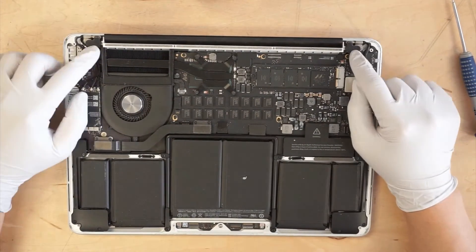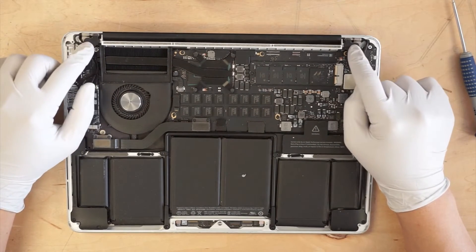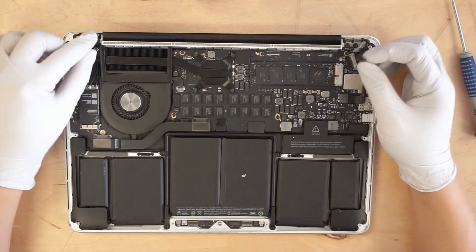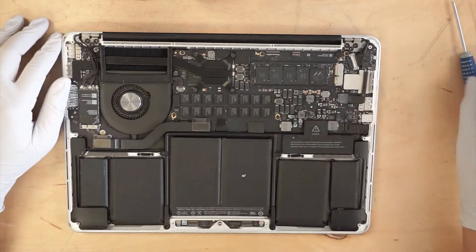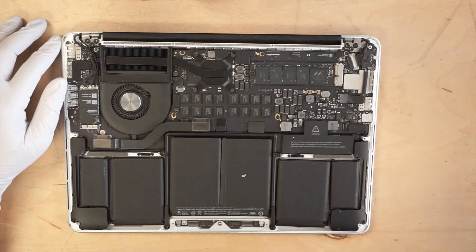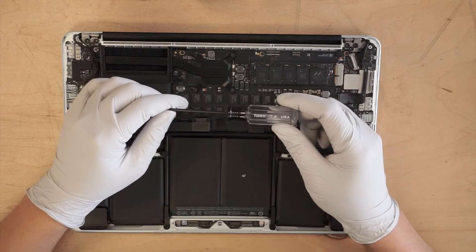If you see here, there are two rubber pieces that cover up the hinges. They just come right off — you can put them aside. I'm using a torque screwdriver, this is a T8.